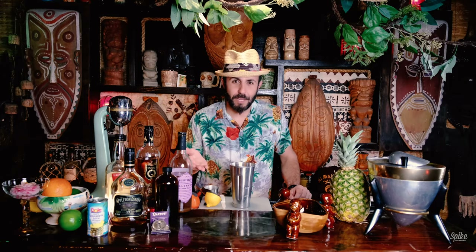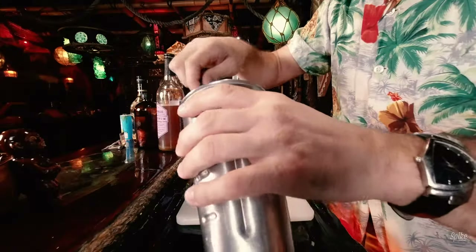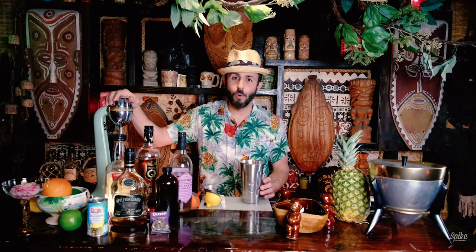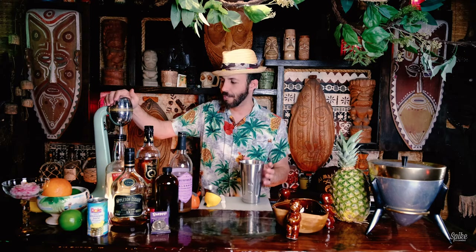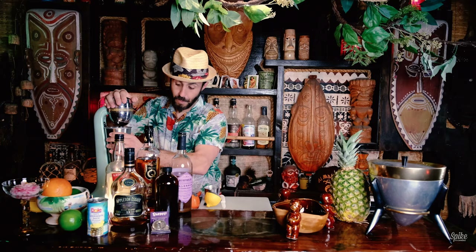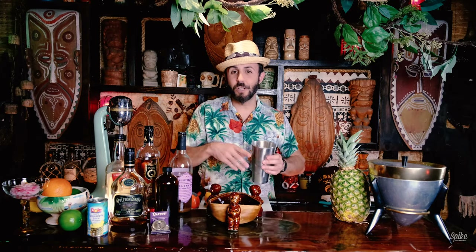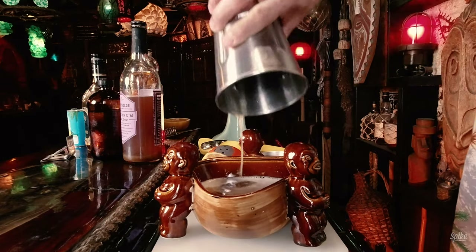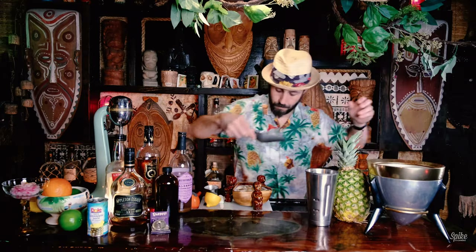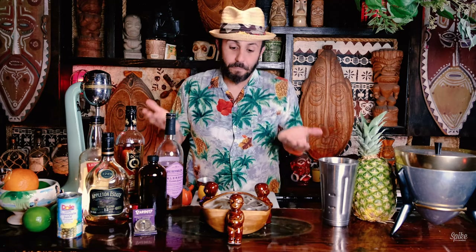Usually these recipes call for pebble ice, but this recipe specifically calls for ice cubes. The recipe says to mix on high for about 20 seconds, which is fairly atypical — usually it'd be about four to five seconds for a tiki drink. I guess they want a lot of dilution in this. That comes out super frothy. We're pouring that into this Orchids of Hawaii tiki bowl, then adding more ice cubes to fill it. These are kind of big ice cubes — it would probably look a little better if they were smaller, but that's what the recipe calls for.